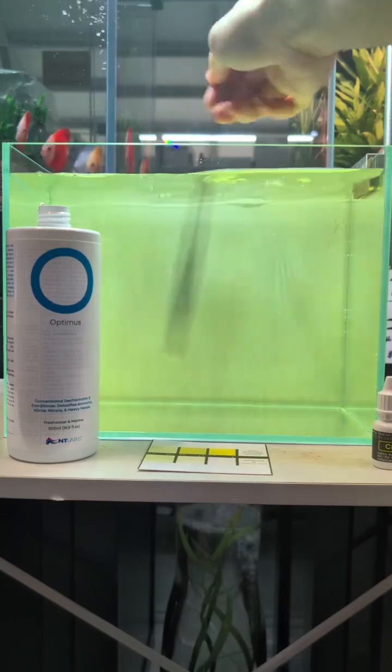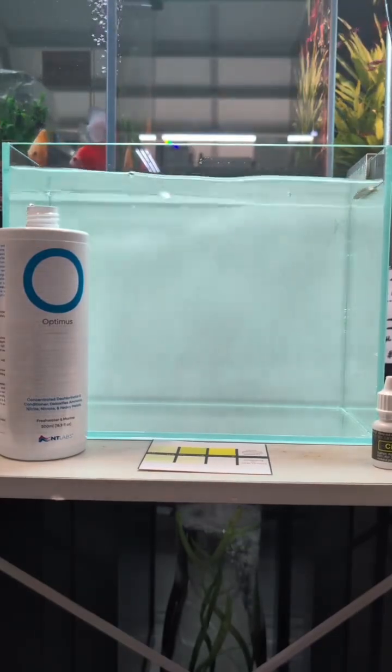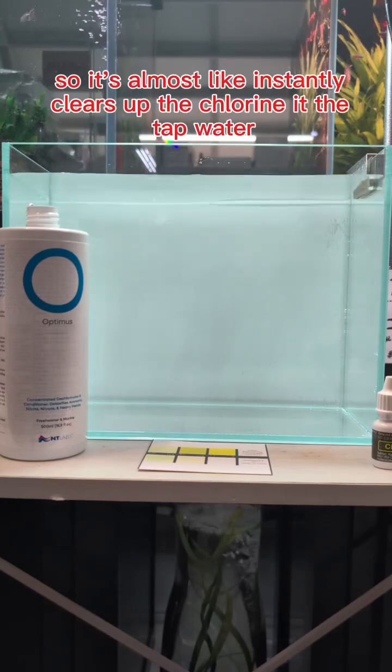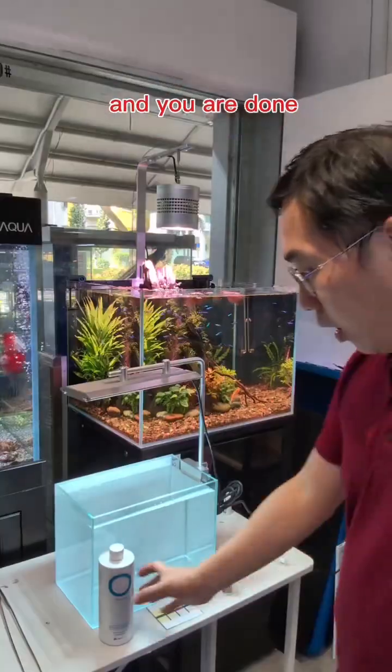Okay, so you just have to stir it. As you can see, the water has turned clear. It's almost like instantly — it clears up the chlorine in the tap water. This means that you do not need to prepare water before doing a water change. You can add Optimus and add tap water straight into the tank and you are done.